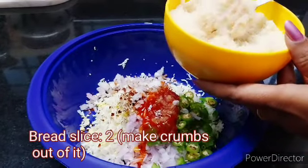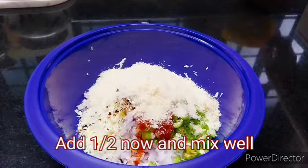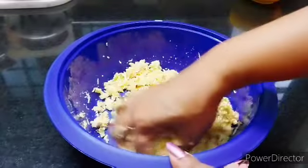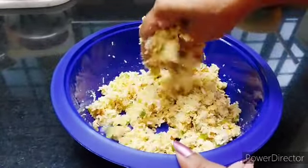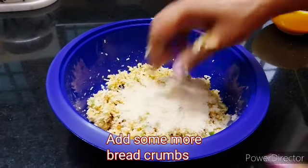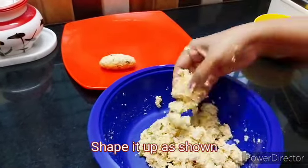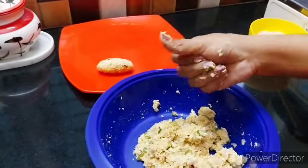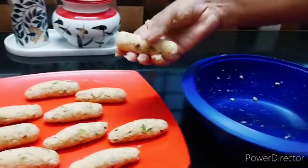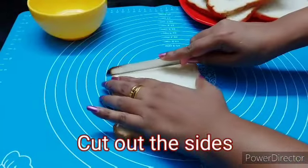Add 1 bread slice and half of the bread. Add 3 cubes of bread and 2 tablespoons of bread. Add the roll with 1 tablespoon of chicken.